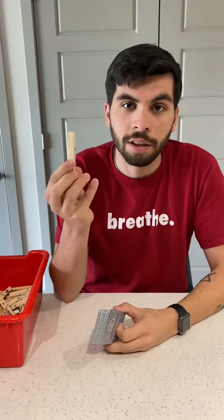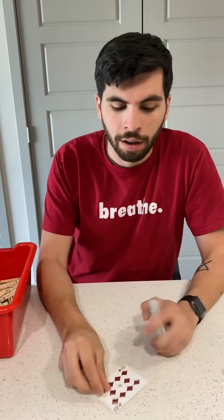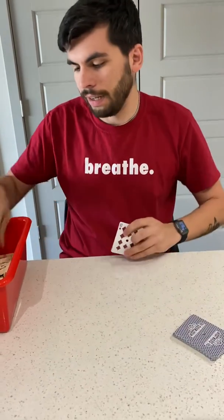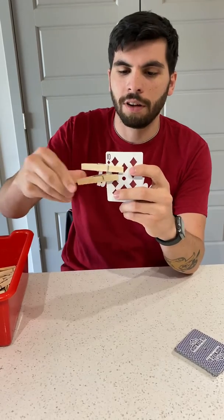Hey guys, in this video all you need are a deck of cards and something like clothespins or paperclips, whatever you have laying around the house that you can use to keep things together. So what I am going to do is flip over a card — look, I got 10 — so I'm going to take 10 of whatever I'm using and try to attach them to the card.